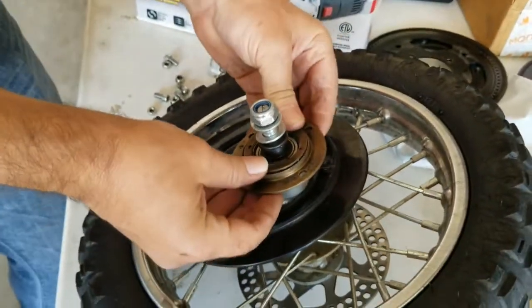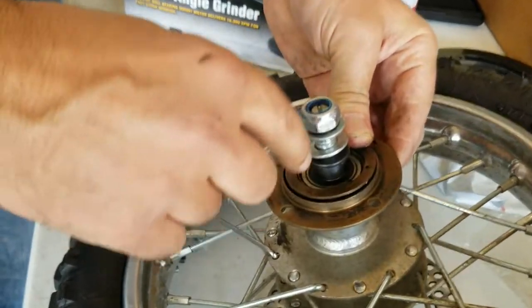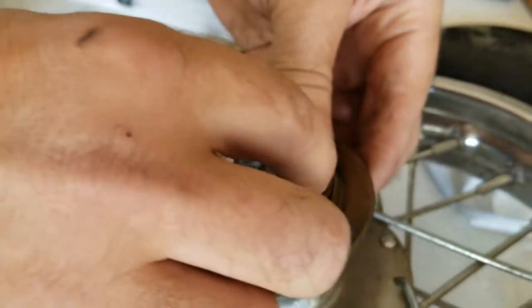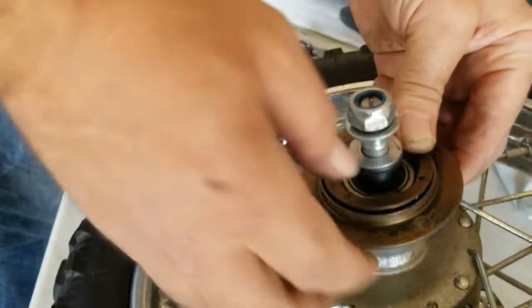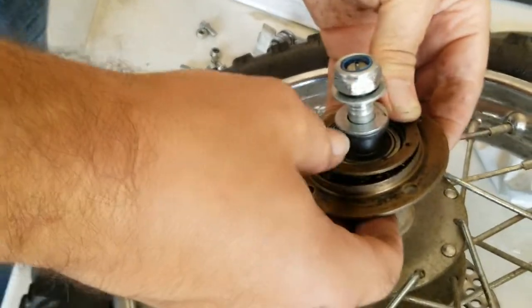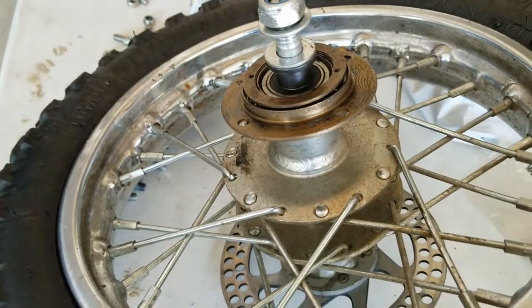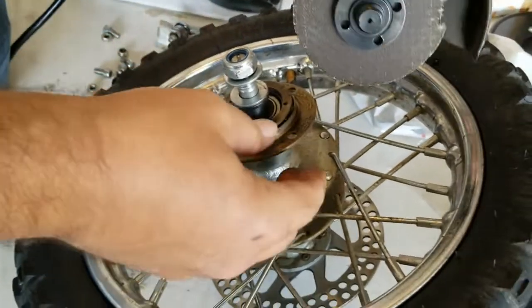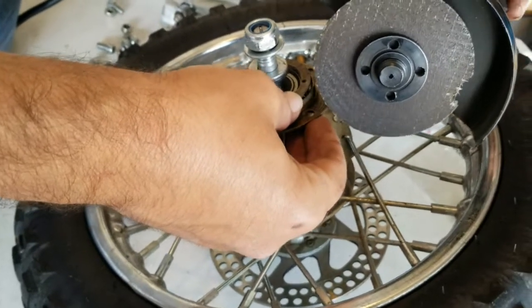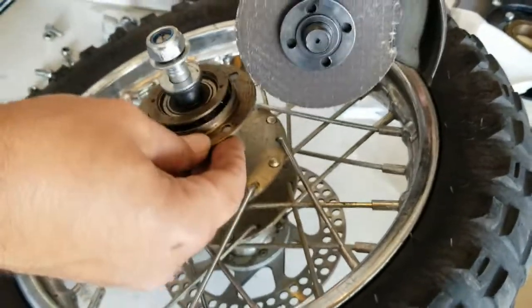Then you're left with just the freewheel. There are a couple of different styles — this one has two dots, and there are tools that attach to those to turn it off. They also sometimes have notches on the inside with a tool that fits there. Honestly, I wouldn't waste your time on those tools because these things are stuck on massively tight — beyond what those tools can handle. What I typically do is take a grinder and grind a notch in it, being careful not to hit the spokes.